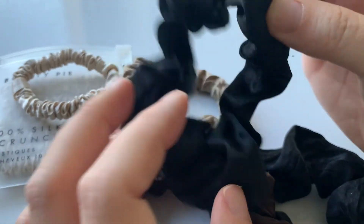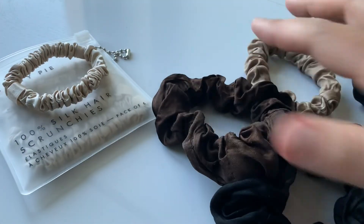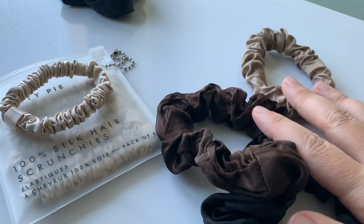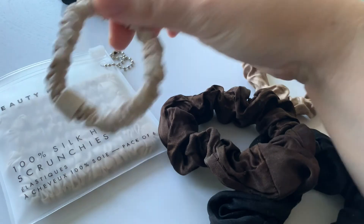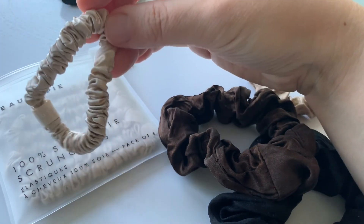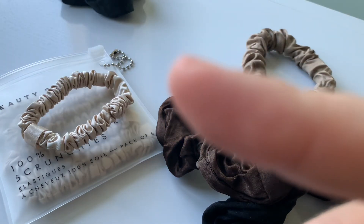So these are other scrunchies I don't recommend from Colourpop, but sticking to the topic, I would rather go for Lily Silk compared to Beauty Pie. Let me know if you have these and if you like them. They are not for my thick, heavy hair. Check my other videos and see you there. Bye!